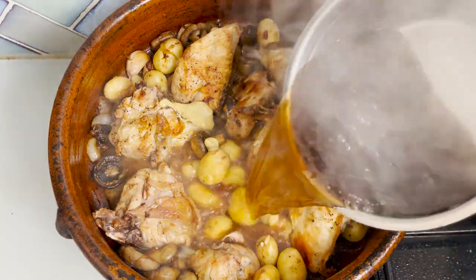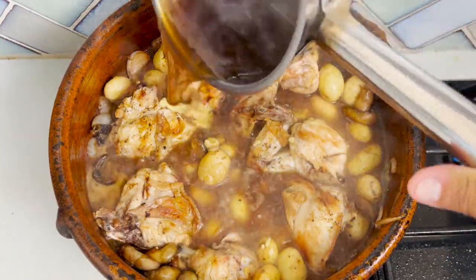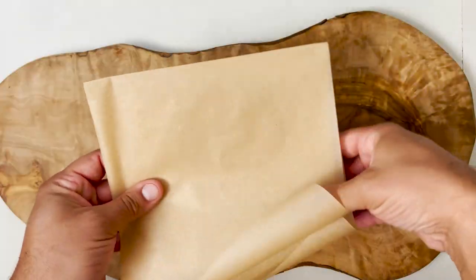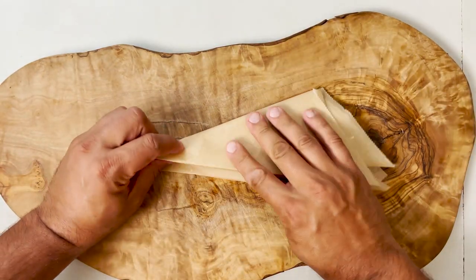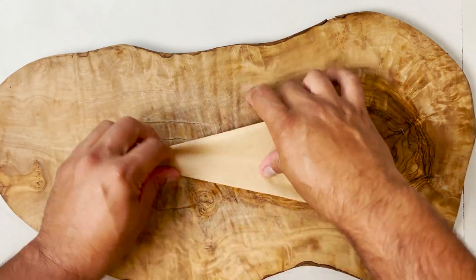Add your chicken stock, which is an ingredient I forgot to mention at the beginning. We are going to let it simmer slowly for at least 45 minutes on the lowest heat.